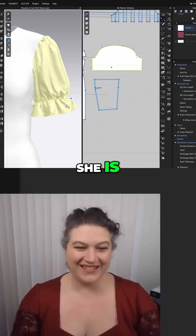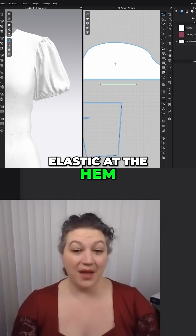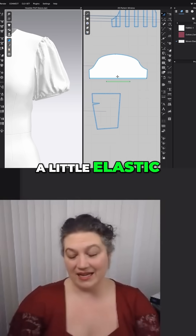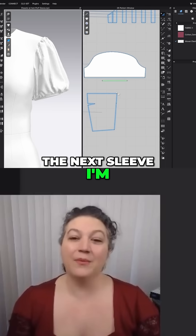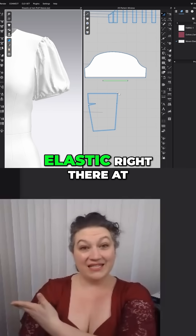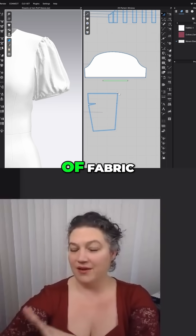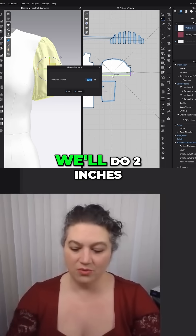Look at how cute she is. Now the next one we're going to do — instead of having the elastic at the hem, I actually want to create a little elastic up higher and have a little ruffle right at the bottom. So the next sleeve I'm going to make, I'm actually going to move the elastic so instead of having it right there at the hem, I'm going to move it up a little bit, add a little bit of fabric, and then we're going to have a cute little ruffle happening.